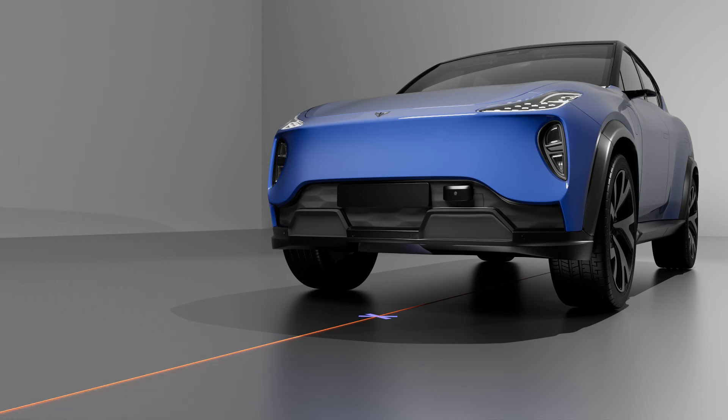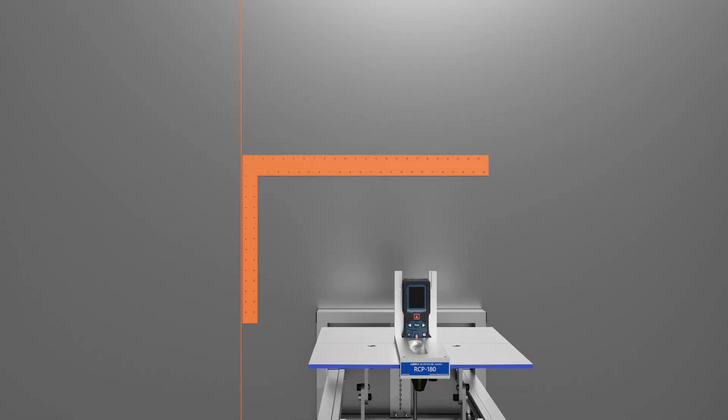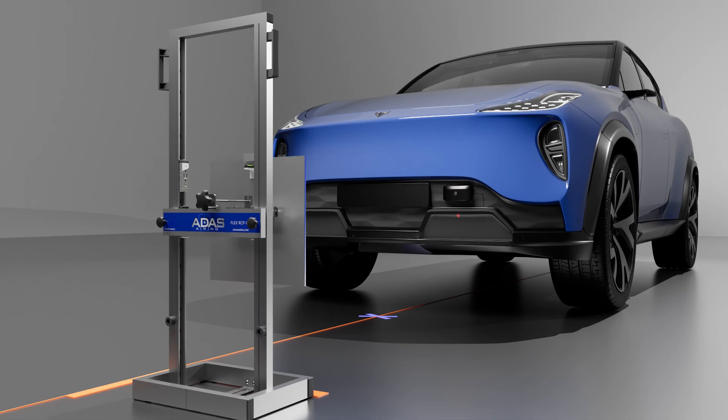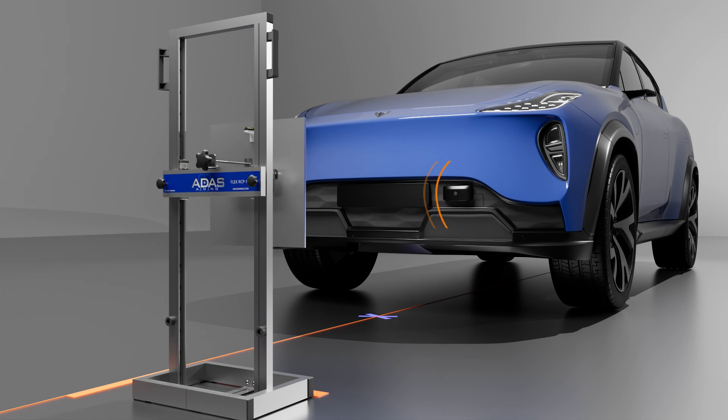Align the included square with the centerline — placing the frame parallel with the square aligns the target perpendicular to the vehicle. Using an OEM scanner or aftermarket tool, perform calibration as per your service manual.